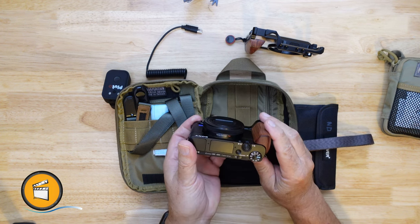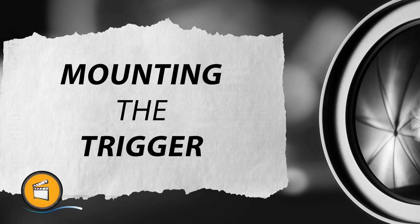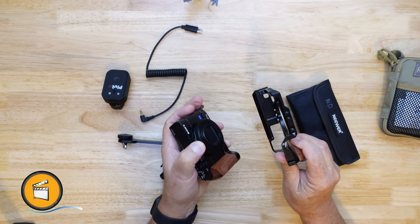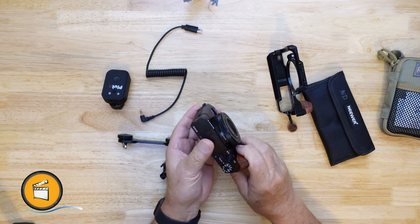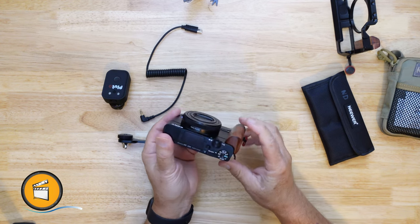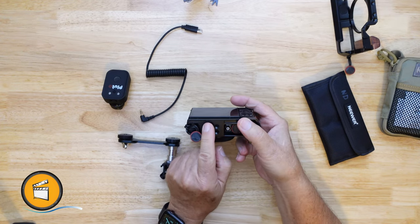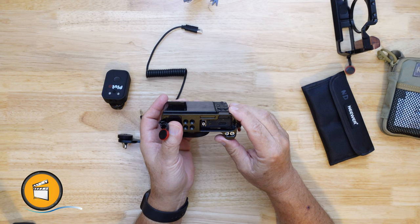I want to show you how I use this camera and a Pluto trigger to do long exposures. First of all, we need to find a way to hold the Pluto trigger on this thing. I have a cage but I don't really like using it because the mounting ring restricts access to the aperture ring and the bridge over the top makes it harder to get my fingers to the shutter control. So I prefer to use this little L bracket, also made by SmallRig. It gives me enough grip, and it has a nice way to mount a plate while still maintaining access to the battery and card.